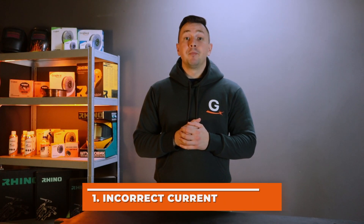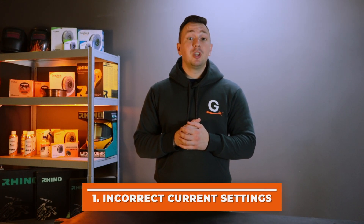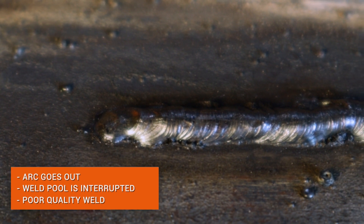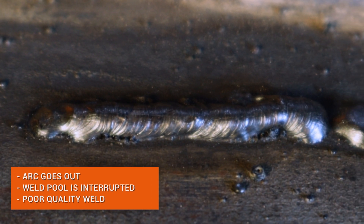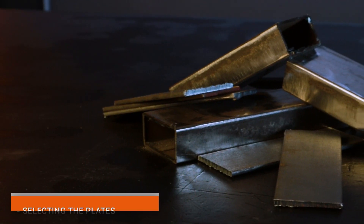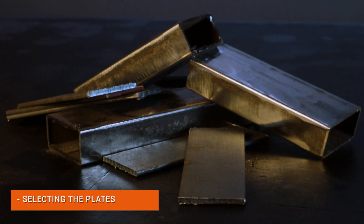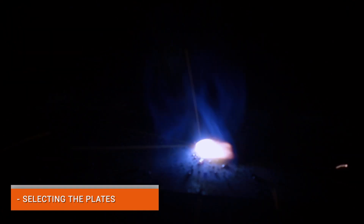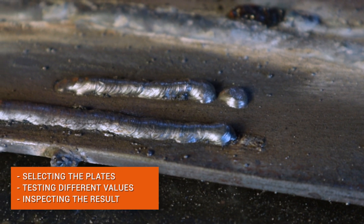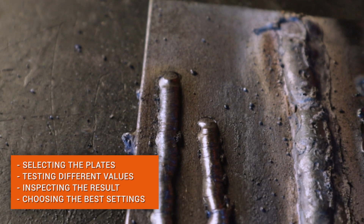The first mistake: you weld at a low current or you do not know how to adjust it. If the arc goes out, the weld pool is interrupted quite often, and the weld is too narrow with too much height. The problem is most likely with the welding current setting. One of the simplest solutions used by almost all professional welders is to select several plates of the same metal and thickness as the main structure, test different currents on them, then inspect the welds and choose the best current settings for the main structure.